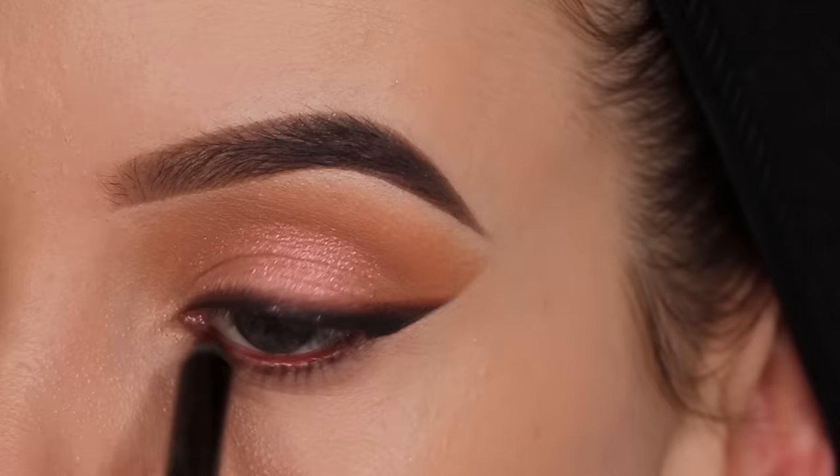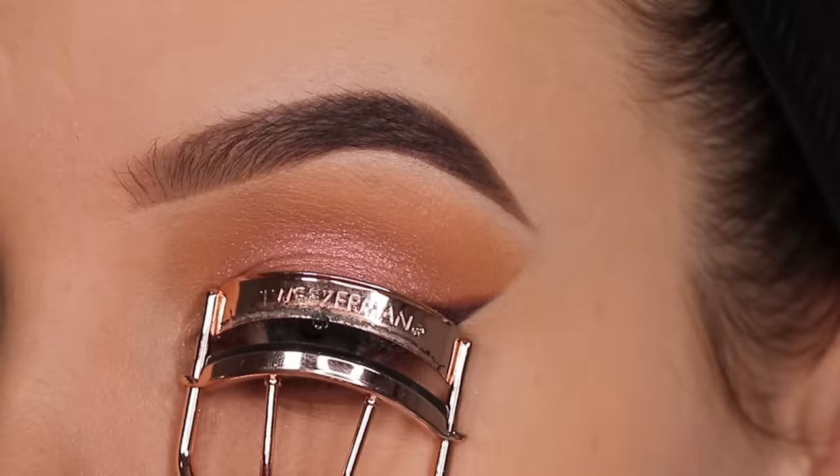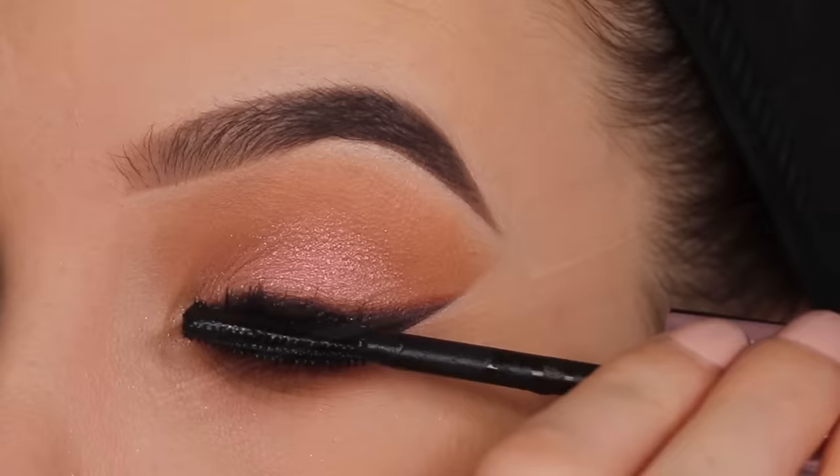Then I'm taking this pencil from L'Oreal - this is actually such a beautiful color. It kind of reminds me of a pencil I used to use from Urban Decay called Lucky, but this one is obviously a lot more affordable. I really love the copper brown shade. When it comes to eye pencils for the waterline, those kind of shades are my favorite to use, and I love that it's from the drugstore.